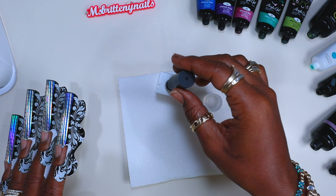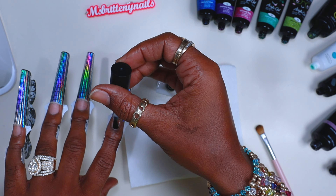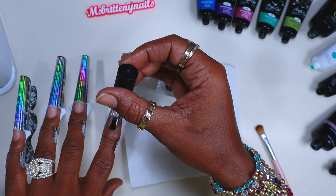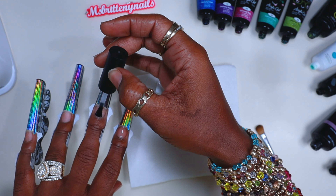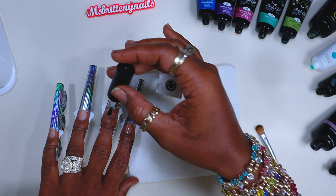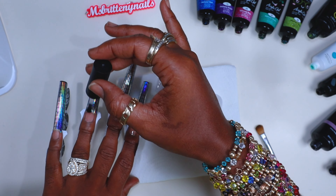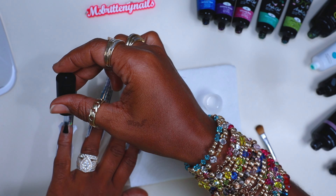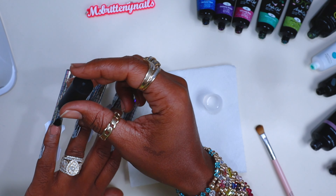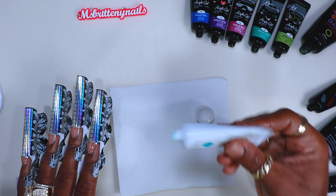Now we're going to go in with some peel-off base coat from McCart. This is a gel peel-off base coat — gel meaning that it needs to be cured. I personally like the gel peel-off base coat versus the water base; the gels just seem to stick better with the polygel. I always say gel sticks good to gel. I'm just going to add a nice thin layer on all of my nails, making sure the whole nail is fully covered, and then I gave that a 60-second cure.